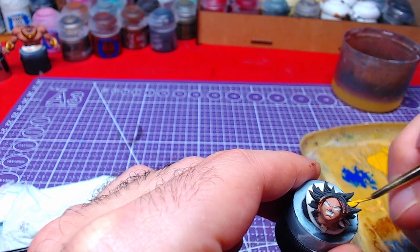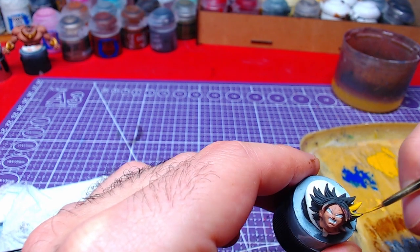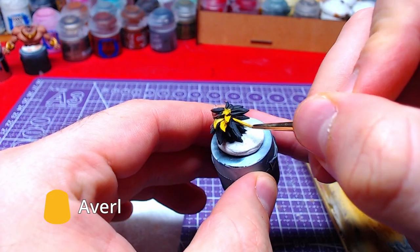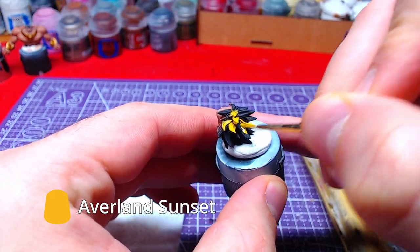Before finishing the face, we will focus on the hair for a while, since this way it will be easier to correct any mistakes. With Overland Sunset, we will base the hair.